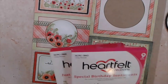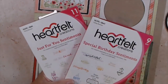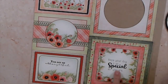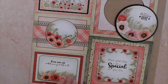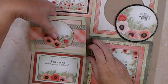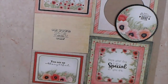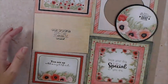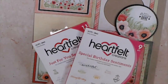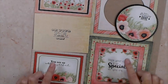I brought in two sentiment sets — birthday and just for you — and you can go through the different sentiment sets and choose ones you like for the different cards. I chose 'on your special day' to pair with a pretty piece, and all of the sentiments come from these two sets. I just stamped all of those in black.